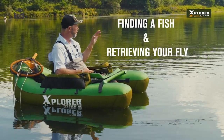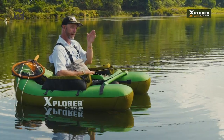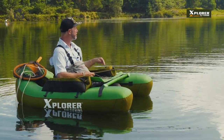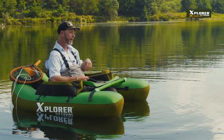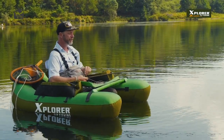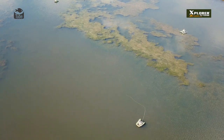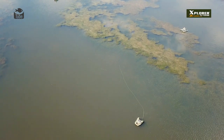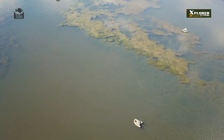The nice thing about a float tube is you cover a lot of water — you get to areas you can cover a lot of water. By being on the bank you're a little bit restricted to where you're going to cover. With retrieve rates and trying to find fish off a tube, you want to find an area where you see movement of fish, or you've got a good feeling — that vibe you get as a fisherman that there's fish in that area.